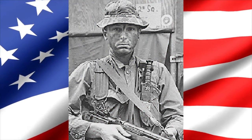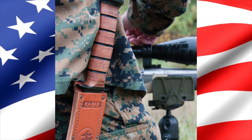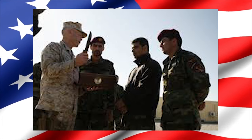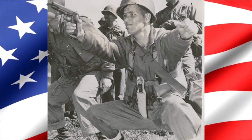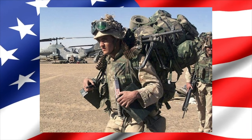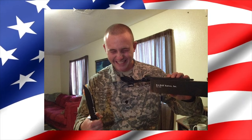In more recent history, military-issued Ka-Bar knives were used by soldiers during World War II, then the Korean War, and throughout the Vietnam Conflict. Today, the Ka-Bar knife embodies the heart and soul of our great country and our beloved American soldiers.